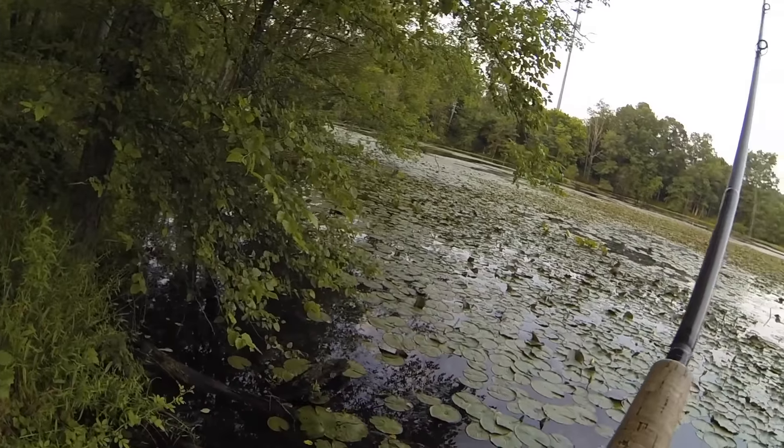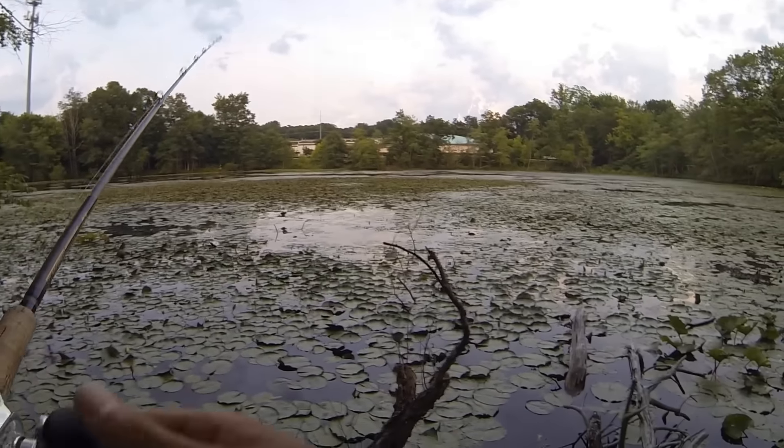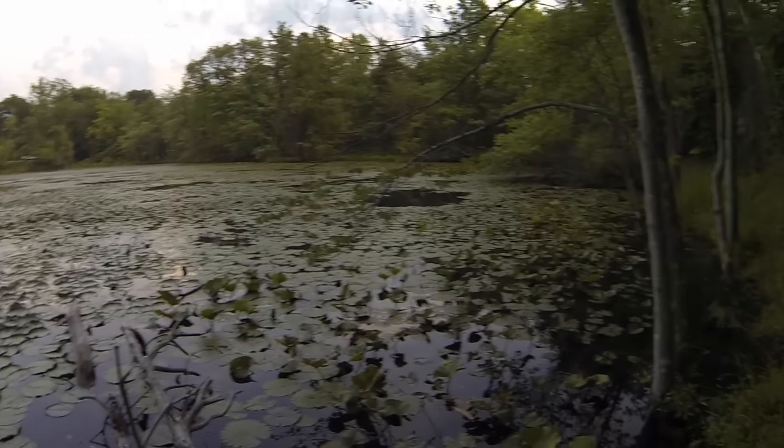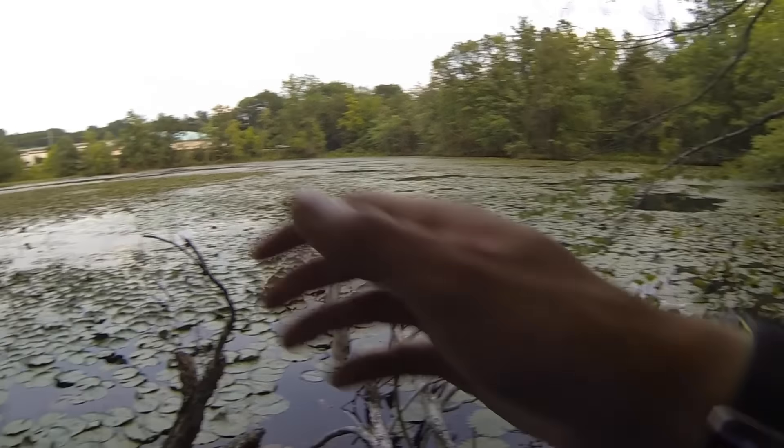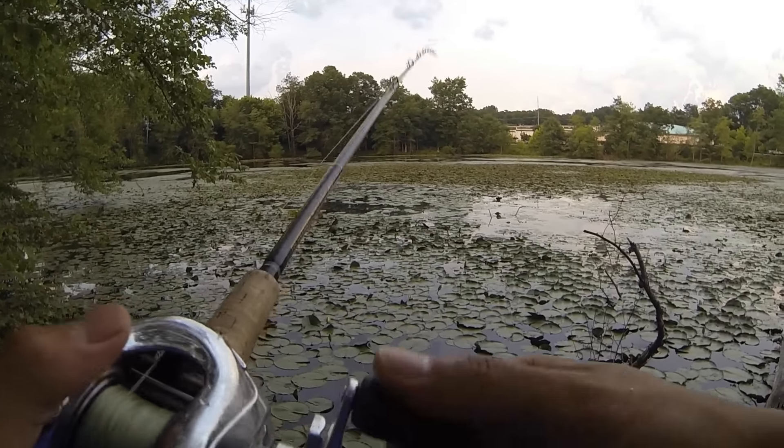You guys can see there's one guy in the blue shirt, black shirt right there, black shirt right there — that's three people. And then over to my right there's three kids fishing, which is definitely a sign of a lot of pressure. So you definitely have to do something different in order to catch bass out of here.